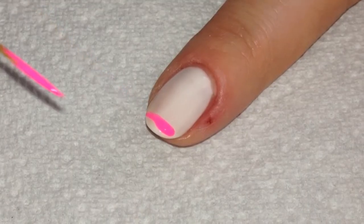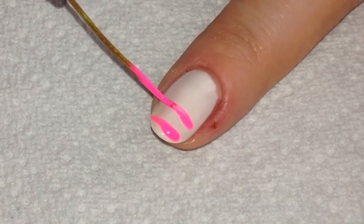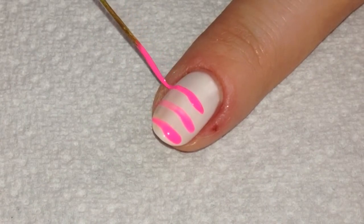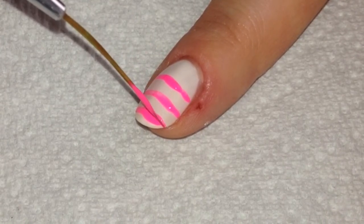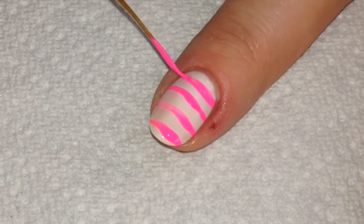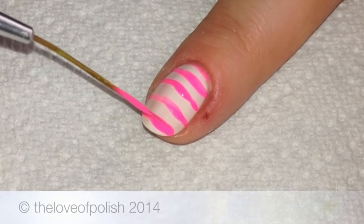For the pink and white striped nails, I began with a white base and let that dry completely. Then I used a striping brush and pink acrylic craft paint and just drew my stripes, then came back through and painted over them to even them out and get the color a little better. I'm not the best at doing free-handed stripes, so this is something I definitely need more practice with, so mine don't look that great, but that's okay.